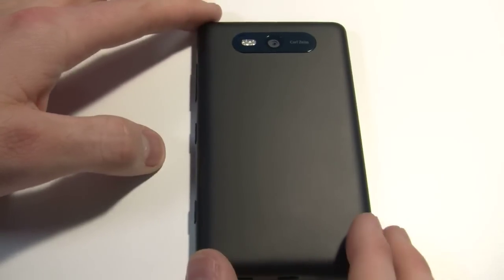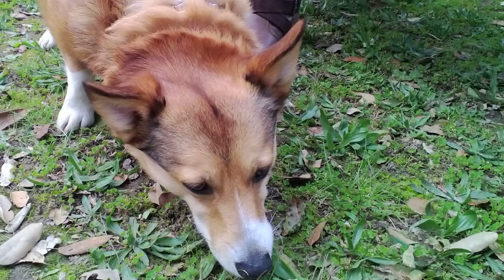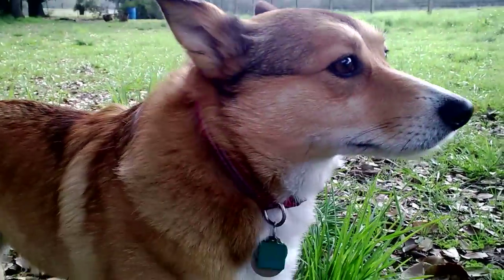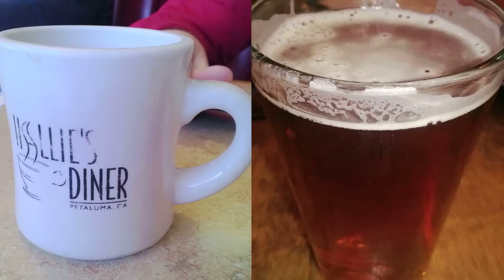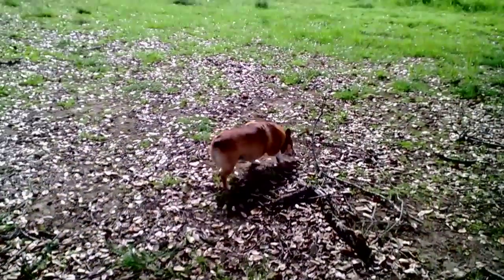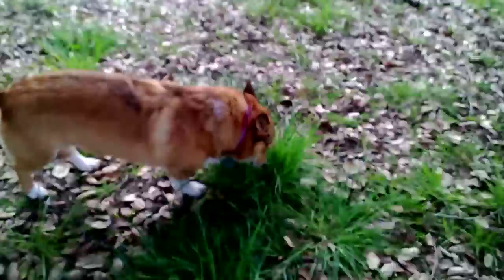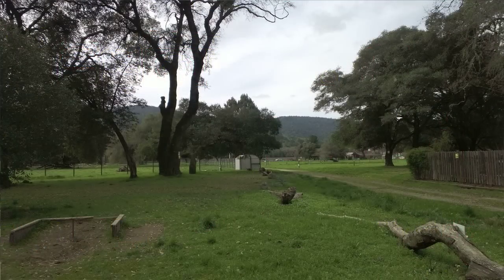On the rear it has a Carl Zeiss 8 megapixel rear camera capable of doing 1080p HD video. It's a really sharp camera — I took some pictures outside, I took some video of my dog Tibbs running around in the grass, and I also did some low light inside shots, and this camera performed really well. It does not have the image stabilization like the 920 has, but just as a point and shoot camera it does a good job.